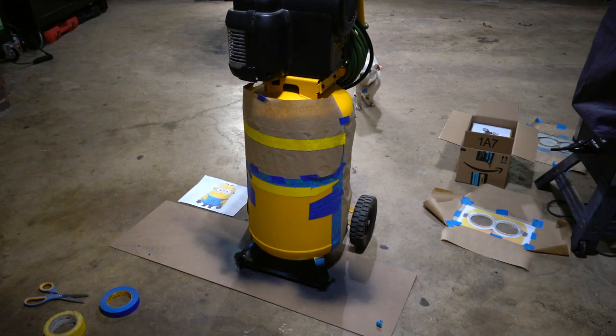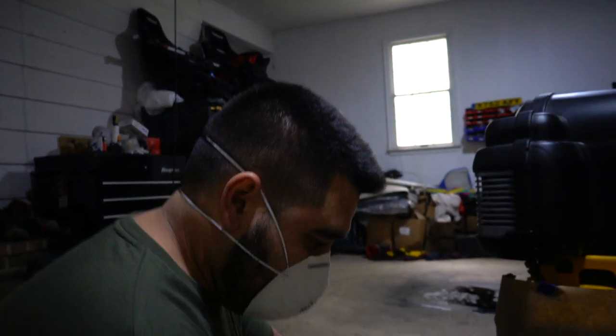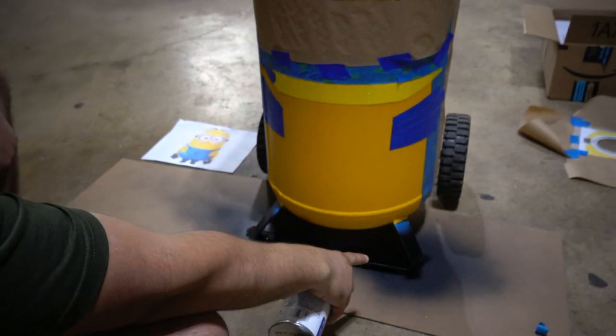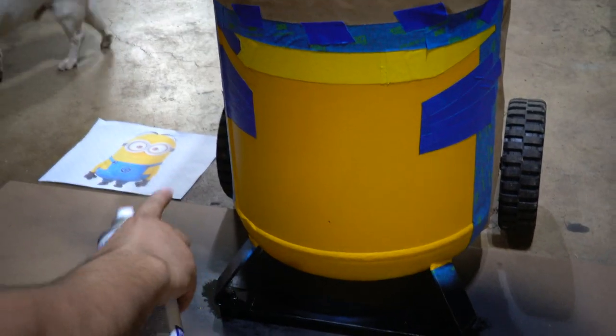All right, time for the overalls. We've got the blue paint right there. We're not going to be able to do the bottom because the paint is still wet, so we can't take the tape off yet, but the legs are going to get done.